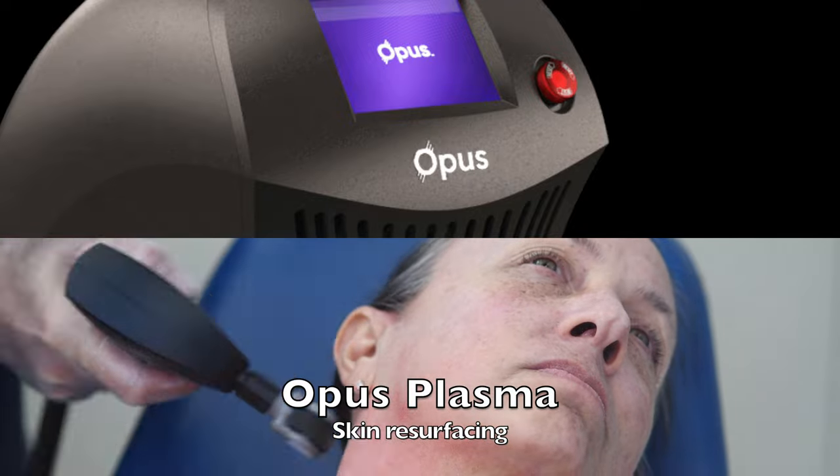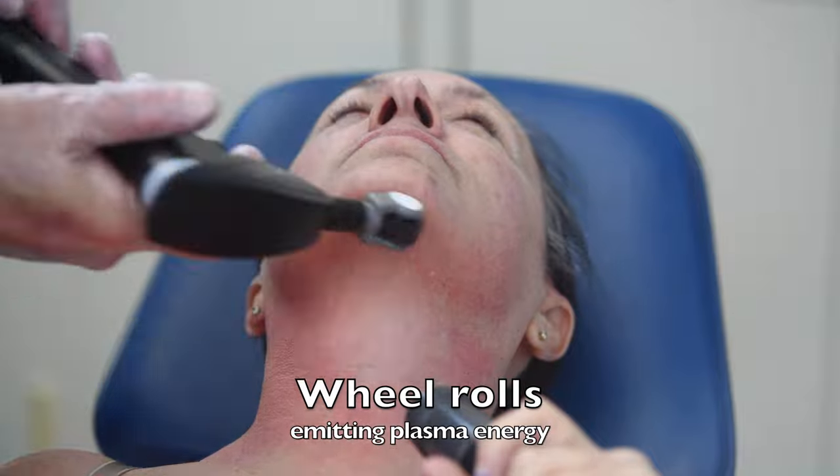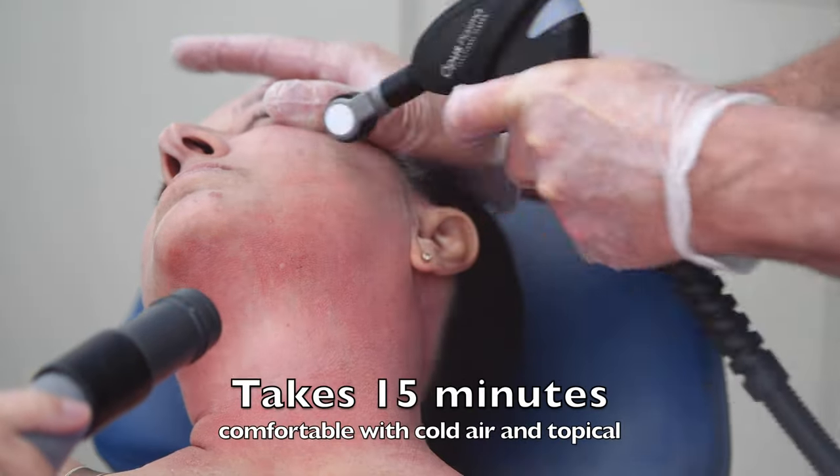The Opus Fractionated Plasma Skin Resurfacer is a great way to remove sun damage anywhere in the body. This wheel rolls on the affected skin emitting plasma energy, and it's going to stimulate collagen production as well as removing the sun damage and crepey skin.